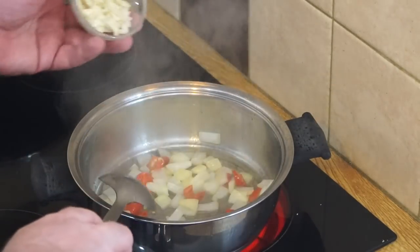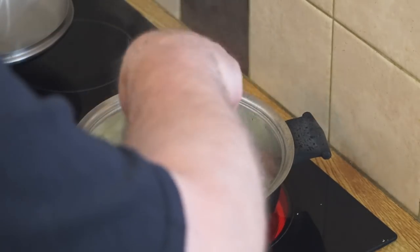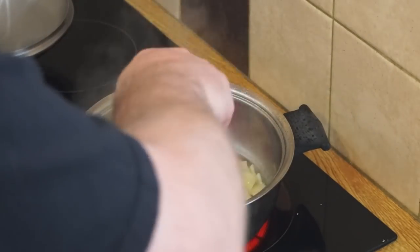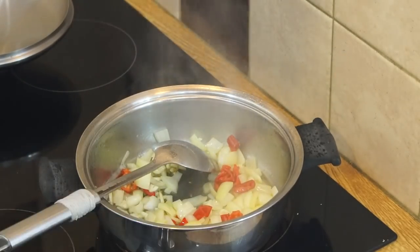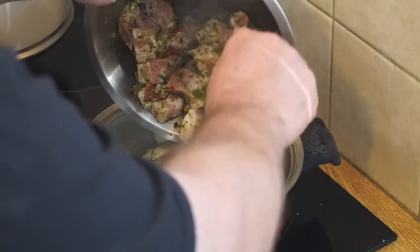Once the onion starts to turn translucent, in goes the garlic. Keep that moving because I don't want any of this to burn. Garlic has a fairly high sugar content and it will burn if you leave it unattended - and we all know that burnt garlic tastes very bitter. Now into that goes all my pork.